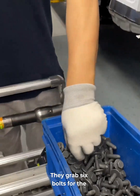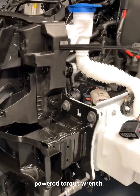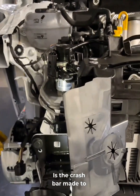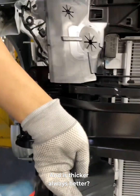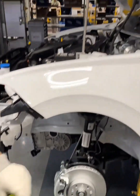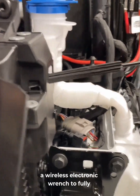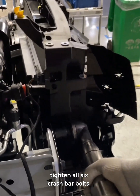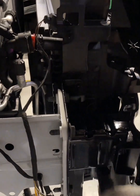They grab six bolts for the crash bar — three on each side — and pre-tighten them with a powered torque wrench. Now here's a question: is the crash bar made to protect people, or just car parts? And is thicker always better? After that, they scan the body barcode, upload the data, and use a wireless electronic wrench to fully tighten all six crash bar bolts.